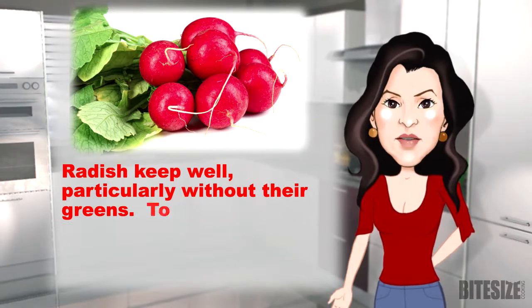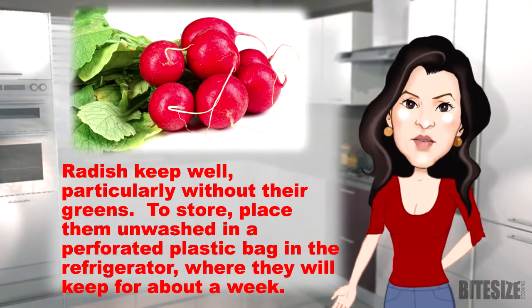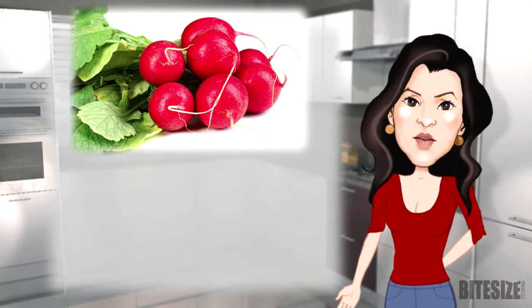Radishes keep well, particularly without their greens. To store, place them unwashed in a perforated plastic bag in the refrigerator, where they will keep for about a week.